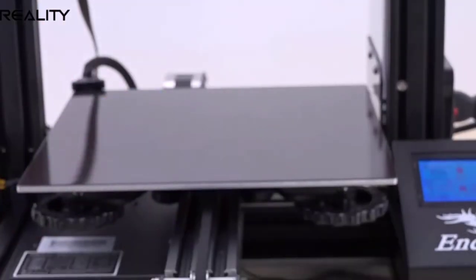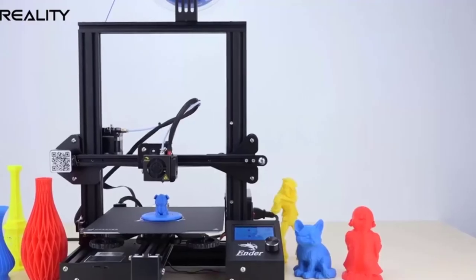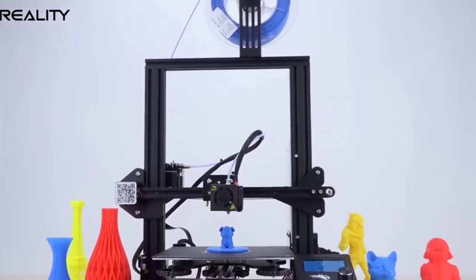This printer is a great pick if you're looking for an affordable, jack-of-all-trades type of printer, want a printer that's easy to set up and use, and aren't afraid to tinker around to achieve high-quality prints.